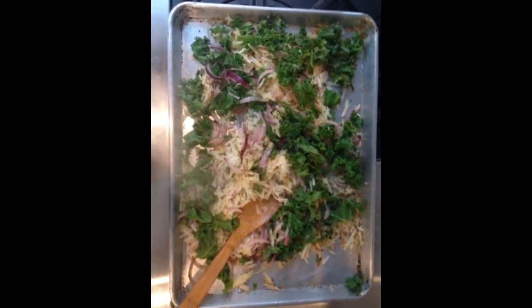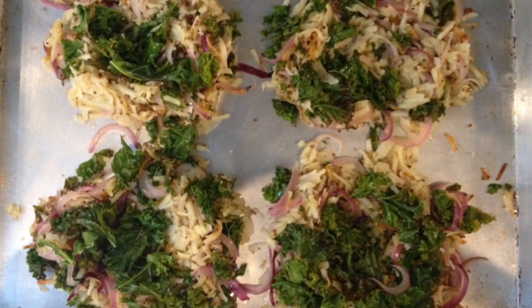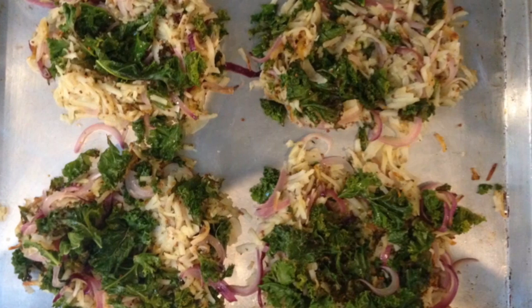After 5 more minutes, remove the hash from the oven and carefully push the hash into 4 nests, making a well in the center of each, large enough for an egg.